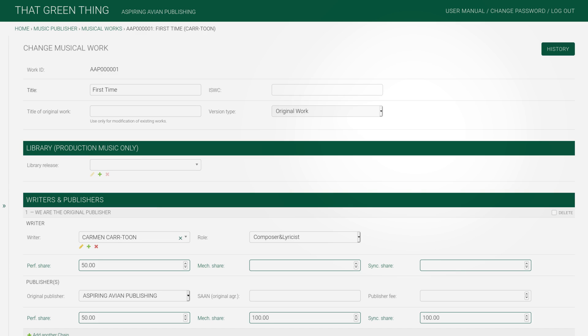One writer, role, and performance share. In the U.S., it would be unusual for a writer to own mechanical and sync shares. And our publishing entity — as this writer is in ASCAP, the publisher must also be in ASCAP. Aspiring Avians, ASCAP. And shares.